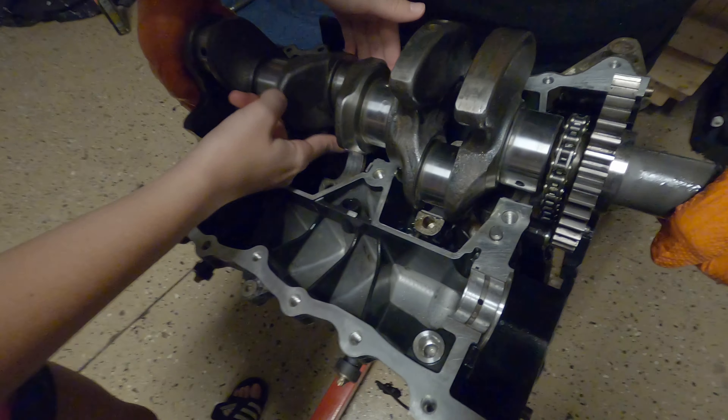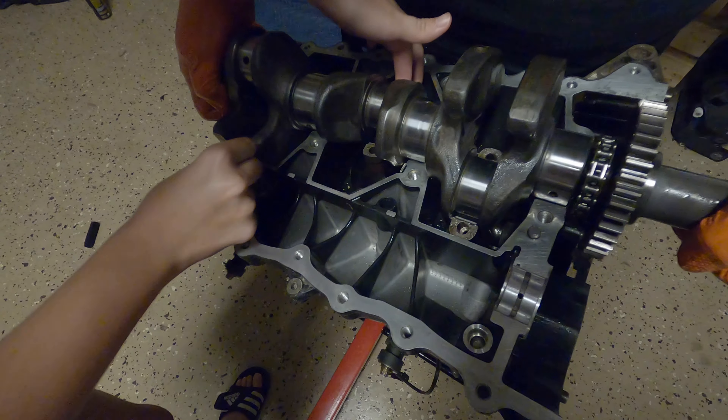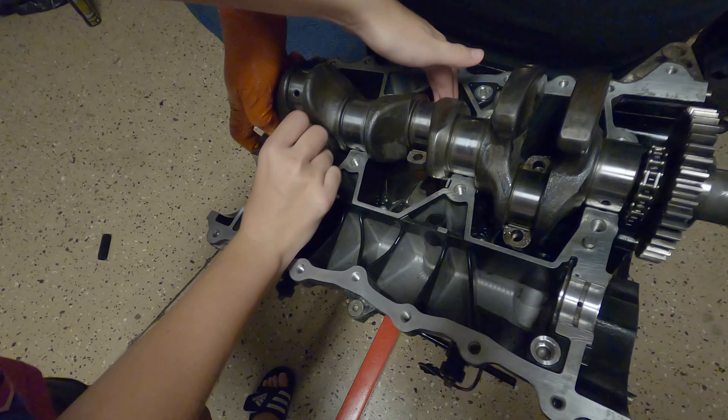Now put on the chain. This chain goes right here.